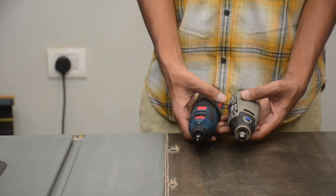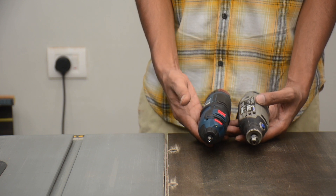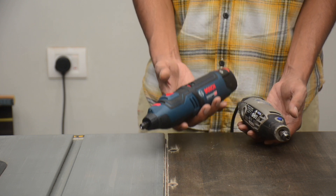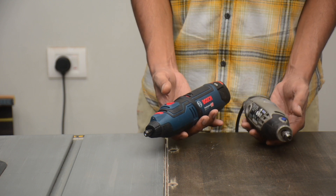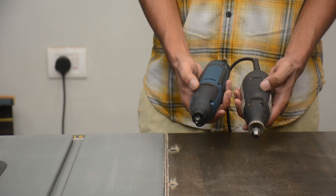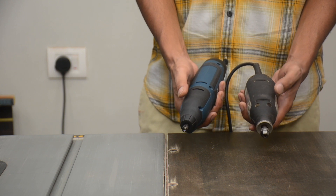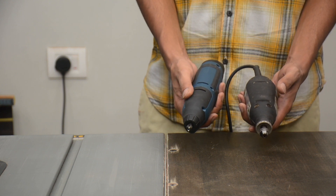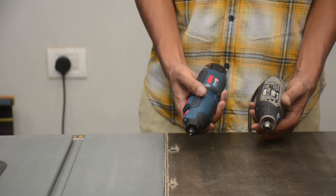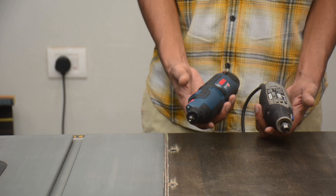The maximum RPM indicated on the Dremel is 33,000, whereas the maximum RPM indicated on the Bosch is 35,000. In terms of weight, both machines are almost the same — the Bosch including battery weighs as much as the corded version of the Dremel. Both machines have decent rubber overmold which gives you a better grip and helps reduce vibration to your hand. The build quality of both machines seems very similar. As for performance, I haven't used the Bosch yet as it's a new machine, so I cannot comment on that right now.